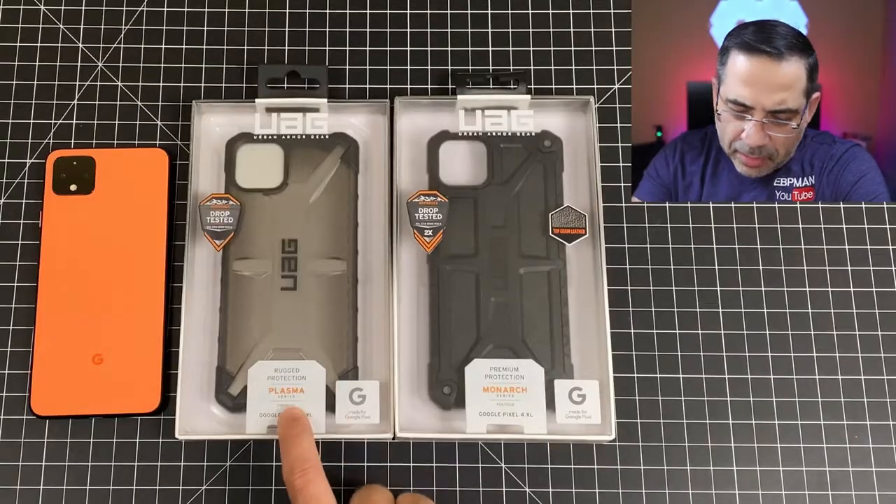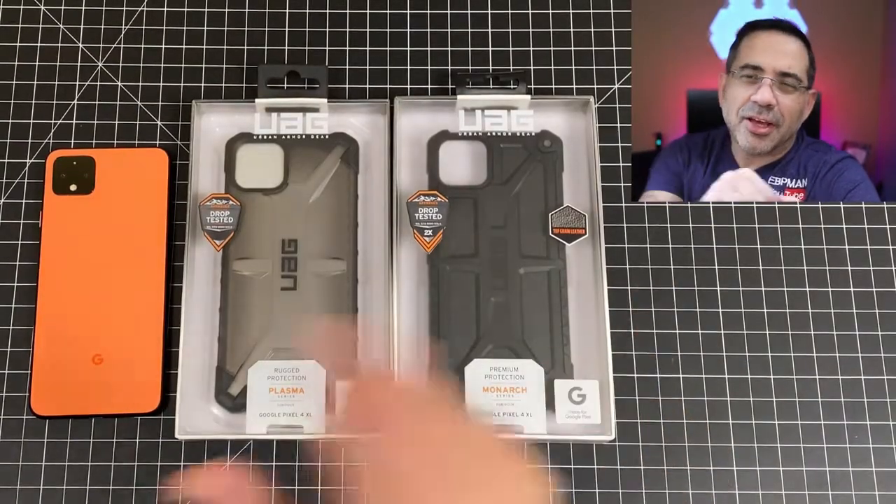In this video we're going to take a look at two cases from UAG that are for your Google Pixel 4 XL. We're taking a look at the Plasma and the Monarch series, so let's get right to it.